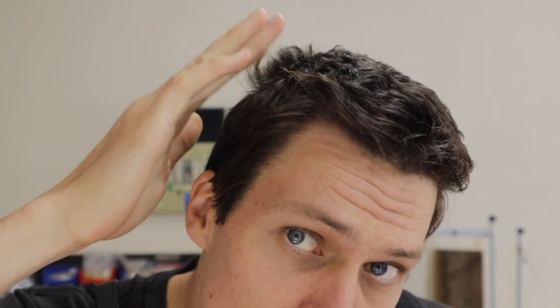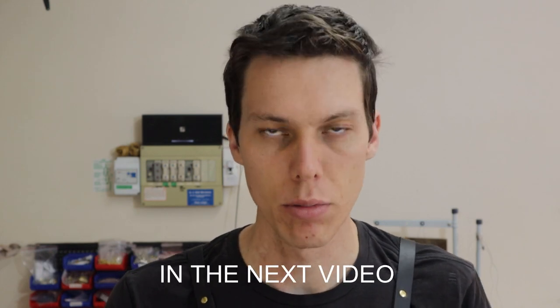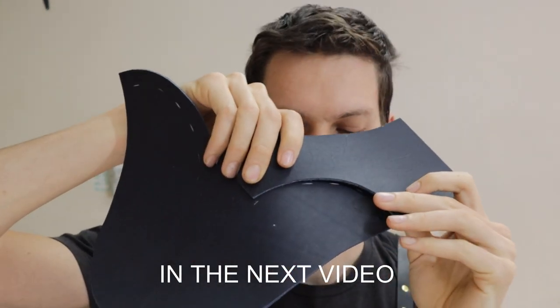G'day and welcome to shoemaking lesson number seven. In today's lesson we will be skiving our vamps, punching shoelace holes in our rear quarters, doing a bit of basic edge finishing to make it look better, and assembling our uppers.